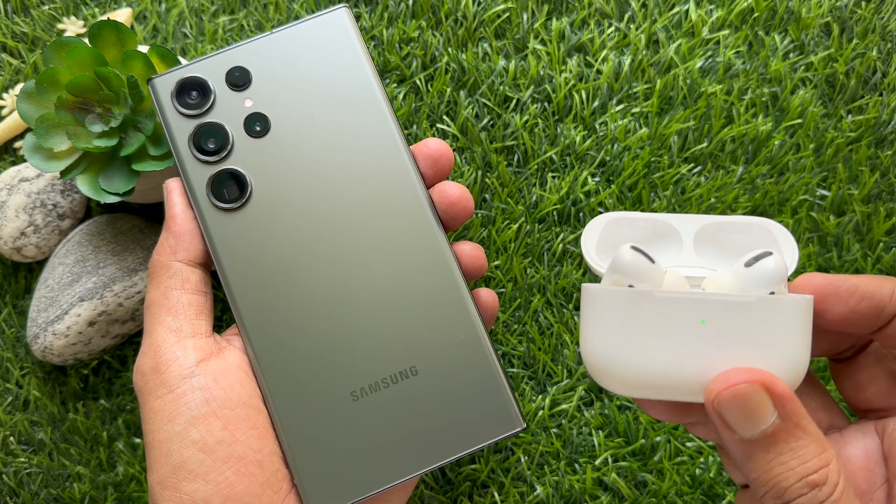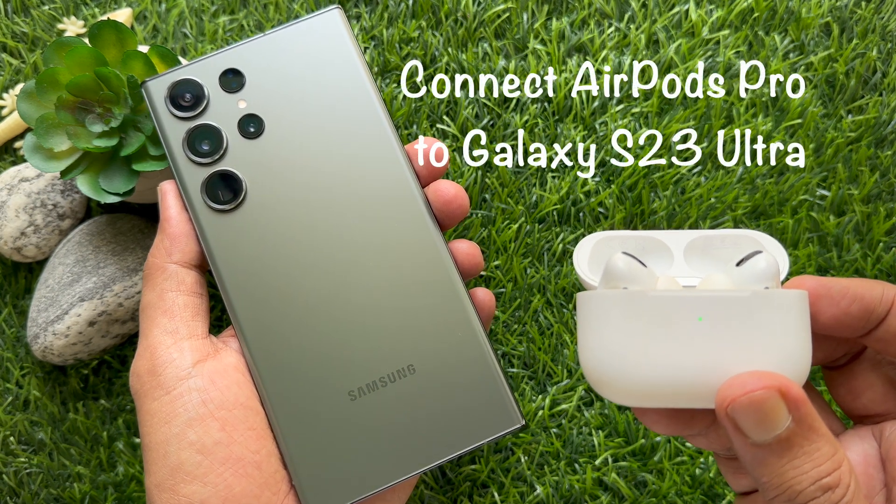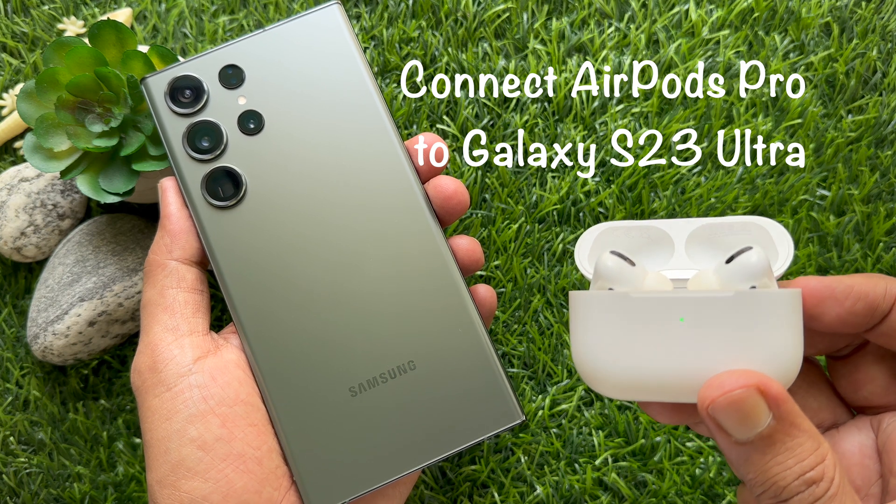Hello everyone, today I would like to show you all how to connect AirPods Pro to Samsung Galaxy S23 Ultra.